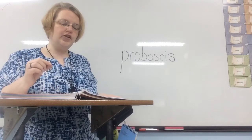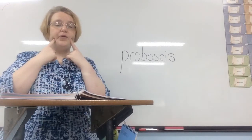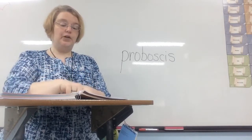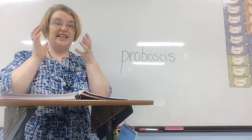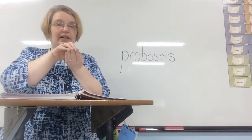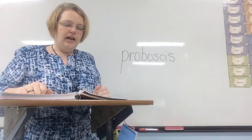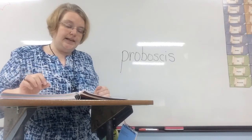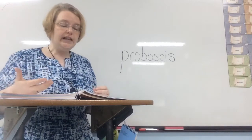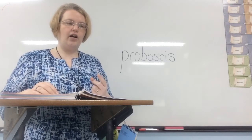Insects with chewing mouth parts usually have two strong jaws that grind from side to side. Our mouths chew up and down, but chewing insects go from side to side and grind their food. These insects usually eat plants and sometimes cause great damage to crops — examples would be rice, corn, or wheat. Grasshoppers, crickets, termites, and beetles are all chewing insects.